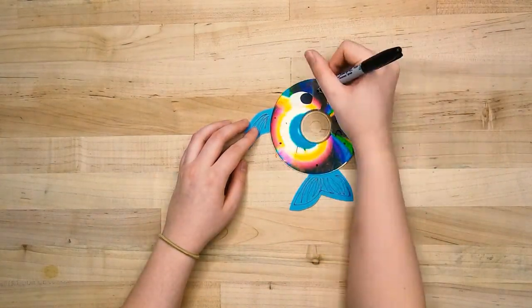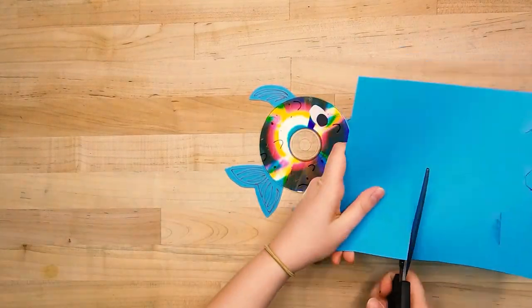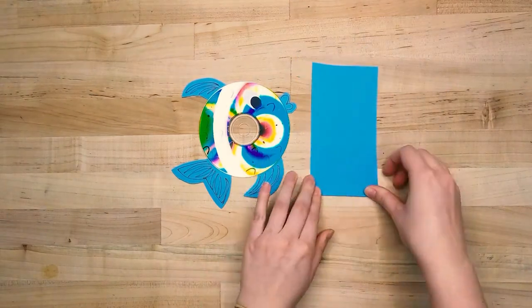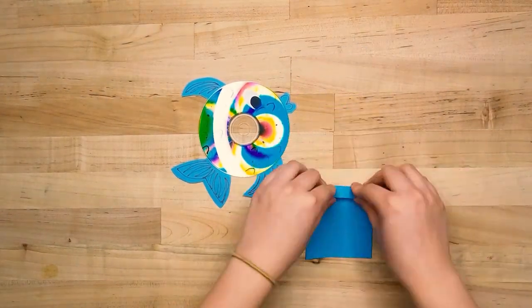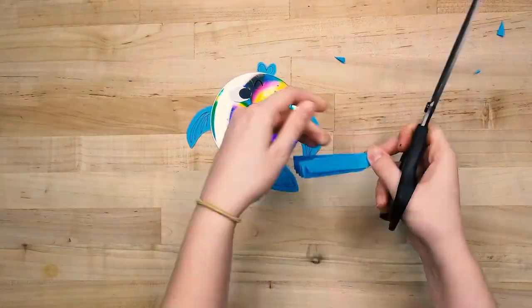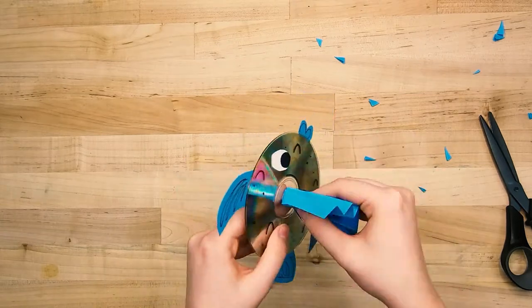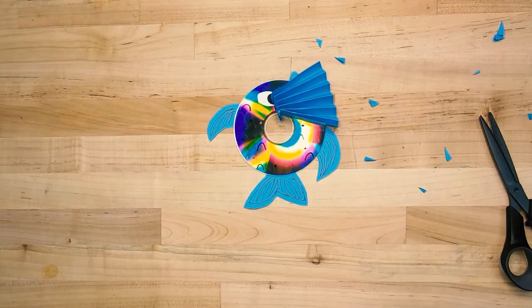We're almost complete, but we're going to take our construction paper and cut a big rectangle out. Fold this accordion style on the short side all the way through. Then we're going to fold one end and place it through the CD hole — you might have to use your scissors to taper the end so that it fits through. Then tape it to the other side.